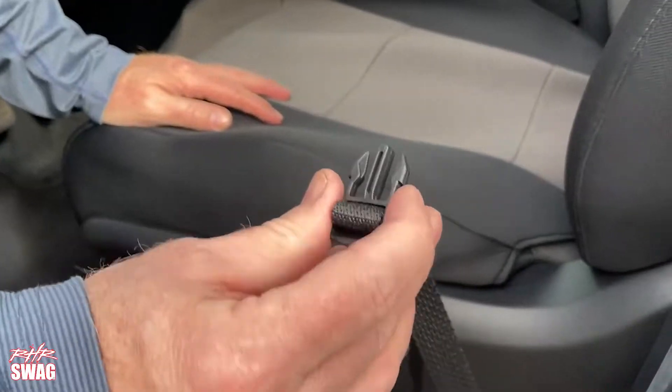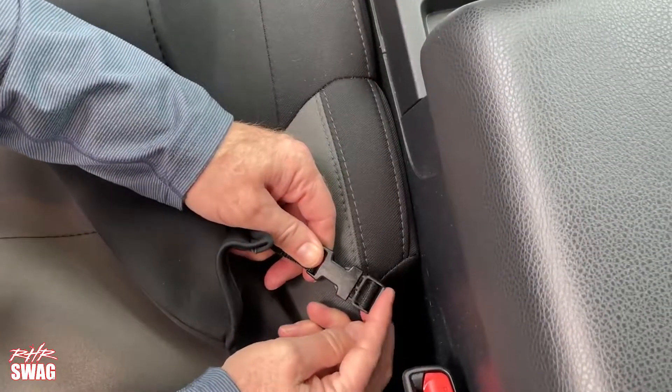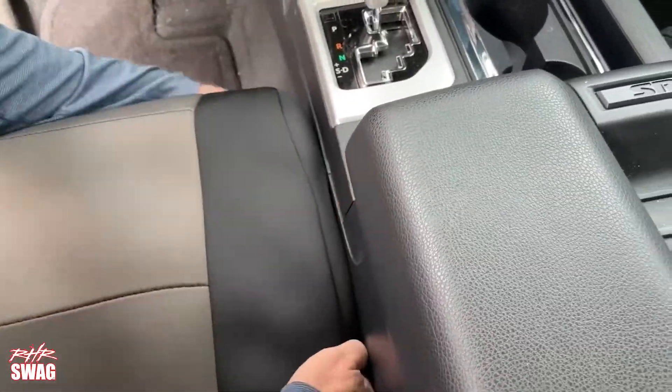Hold the buckle past the strap under the seat towards the console. On the inside by the console, bring the strap up so you can buckle the two ends. Tuck the cover down and then reach under and tighten.